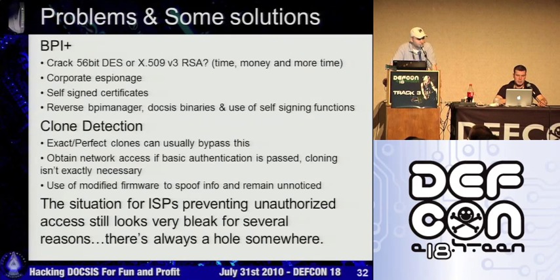We had clone detection last time, but I really haven't seen anything come out to truly detect perfect clones — meaning you actually clone the certificates and everything else. They seem to still be getting away with it. From my perspective, the situation for the ISPs is pretty bleak.